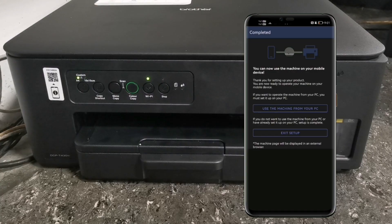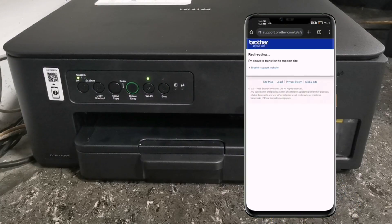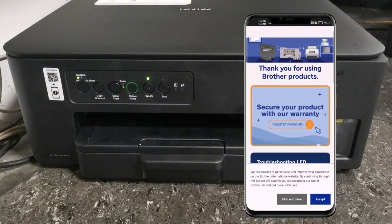After setup is completed, tap Exit Setup. You will automatically be redirected to the Brother Support website — just close that window and go back to the Brother Mobile Connect app.